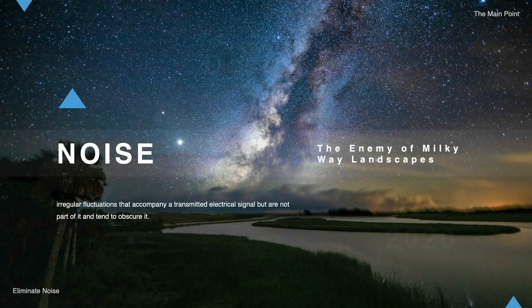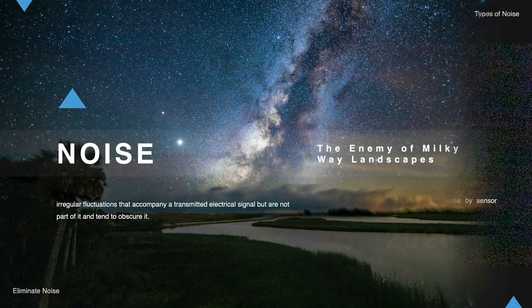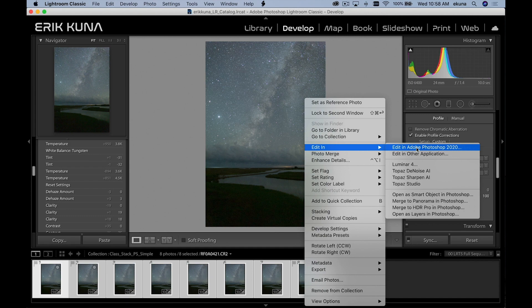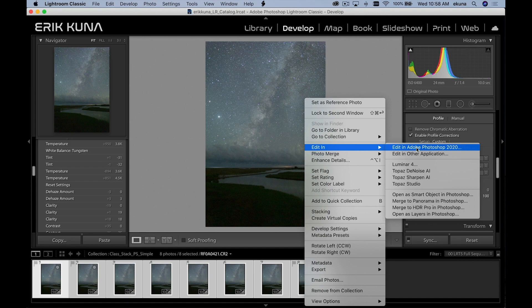We've got the galaxy, we've got nebulas, we've got the stars — they're all emitting light to the earth. We want to increase that signal, but at the same time we want to decrease the noise. We don't want noise from our sensor, we don't want pattern noise, we don't want distortions coming in, and that's why we need to stack. We need to take sequences of images and stack out that pattern noise, reduce that noise, and really boost the signal of the Milky Way.